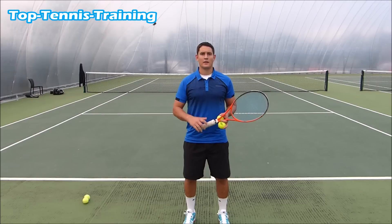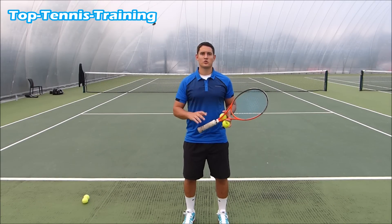Top Tennis Training, number one for online tennis. Hey, Simon here from Top Tennis Training, and in this video I'm going to give you some tennis tips to improve your serve.